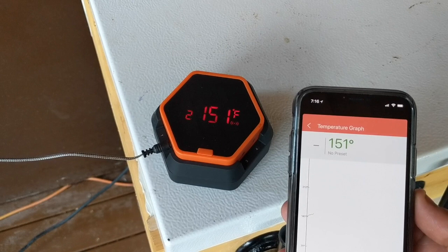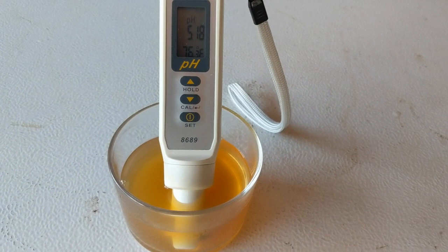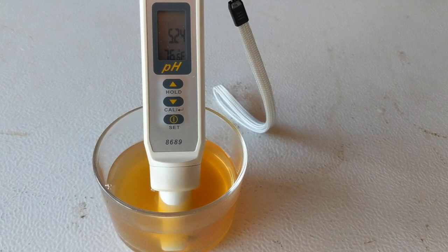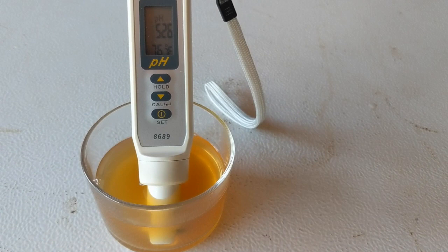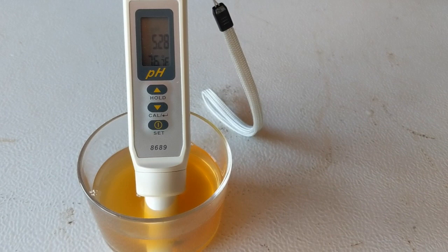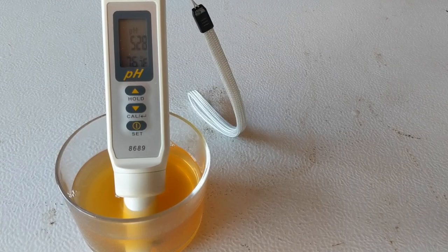We're going to take a quick pH measurement here and see how we did. We wait until the top stops blinking, then we have a stable reading. We're a little bit high on temperature at 76 — you want this at room temperature — but I think we're close enough. The optimal range is between 5.2 and 5.4, and it looks like we nailed it at 5.28. While we are mashing, I'm going to clean the fermenter.